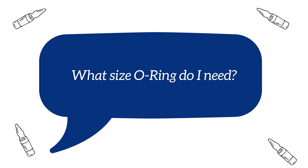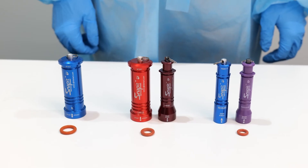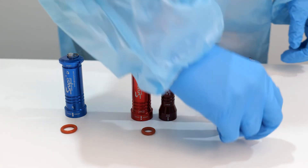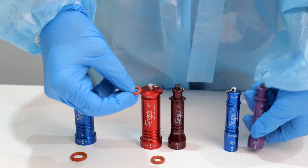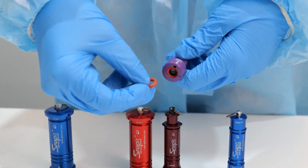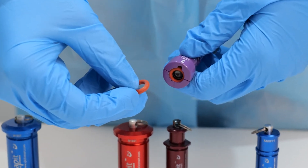What size O-ring do I need? The size of the O-ring corresponds to the size of the SNAP-IT device. If the customer is unsure what size their SNAP-IT is, they can find it written on the device just above the SNAP-AWAY symbol.